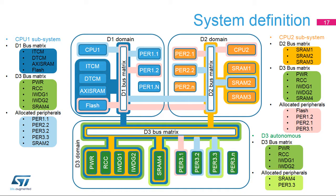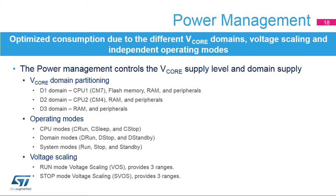Peripheral allocation is done in the RCC via the PERXEN and PERXAMEN register bits, enabling the automatic wake-up of the domains associated with the woken-up subsystem. When CPU1 is in CRUN mode, the fixed allocated D3 bus matrix and D3 bus matrix peripherals are clocked, and other peripherals may be allocated as needed. When CPU2 is in CRUN mode, the fixed allocated D2 and D3 bus matrix peripherals are clocked. When D3 is in autonomous run mode, the fixed allocated D3 bus matrix peripherals and the D3 domain autonomous mode allocated peripherals are clocked.